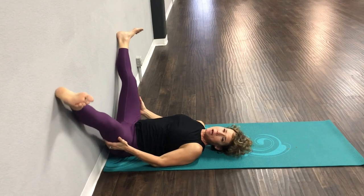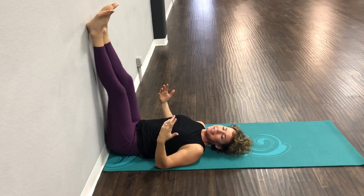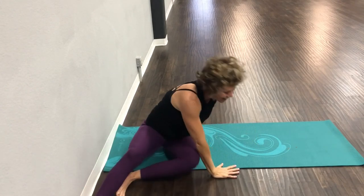Bring those legs up. You're thinking, 'I'm so comfortable and relaxed — how do I get out of this?' You're going to scoot away a little bit, bring your knees down to the side, and push yourself up. I hope you feel as amazing as I do, and I hope you come back and do this again soon. Have an amazing rest of your day!